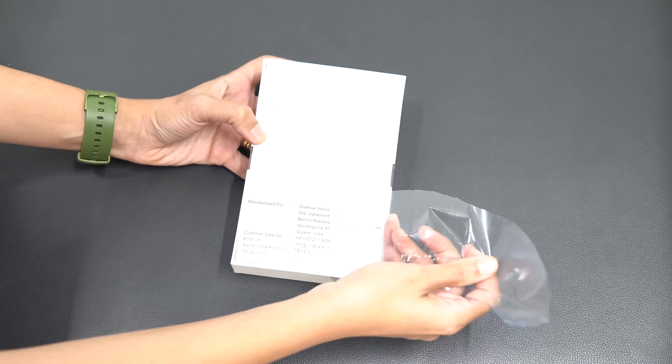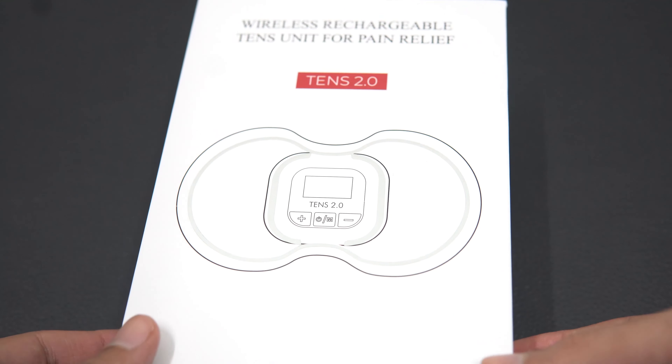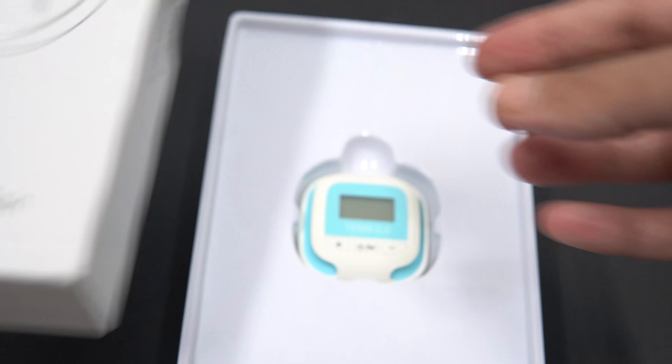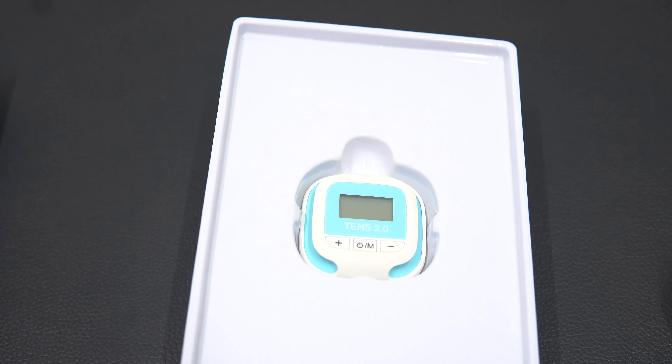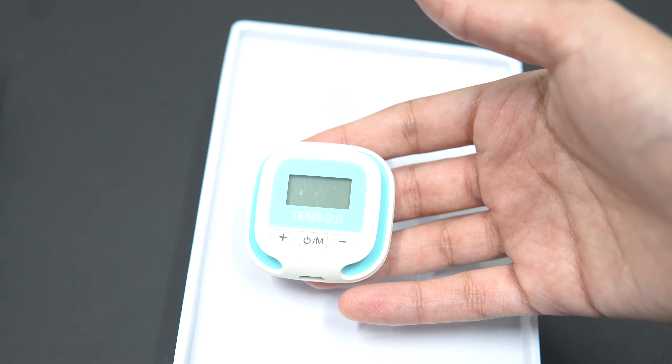Now let's unbox this product and see what you get. When you open the box, the first thing you will see is the product itself. Yes, this tiny little product is the TENS 2.0 device — don't go by its size, it's very effective and efficient.